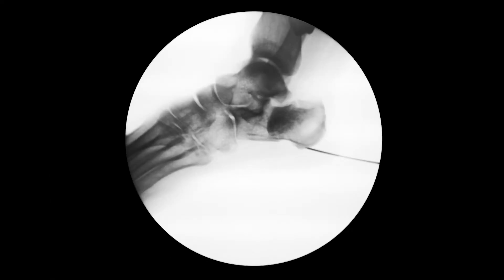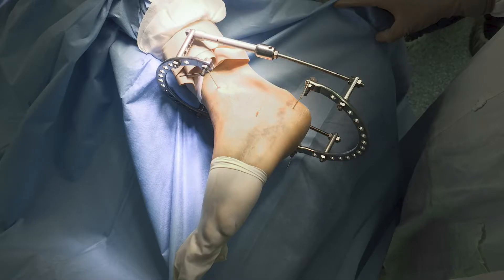At the first step we installed a distraction device based on two wires and achieved traction. You can see a large empty space in the subtalar joint area.